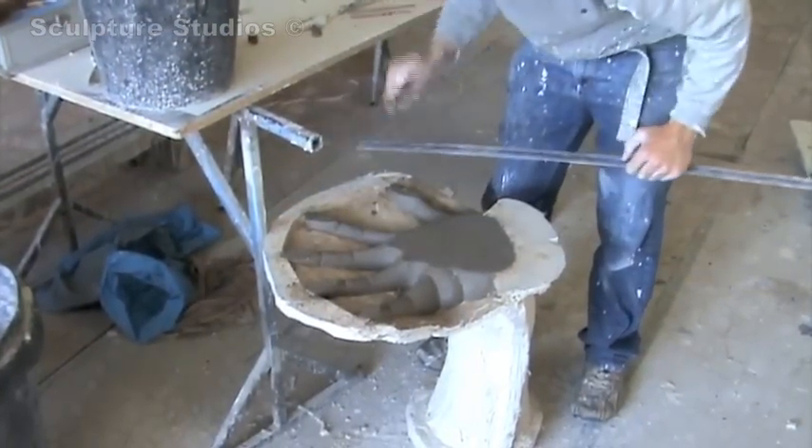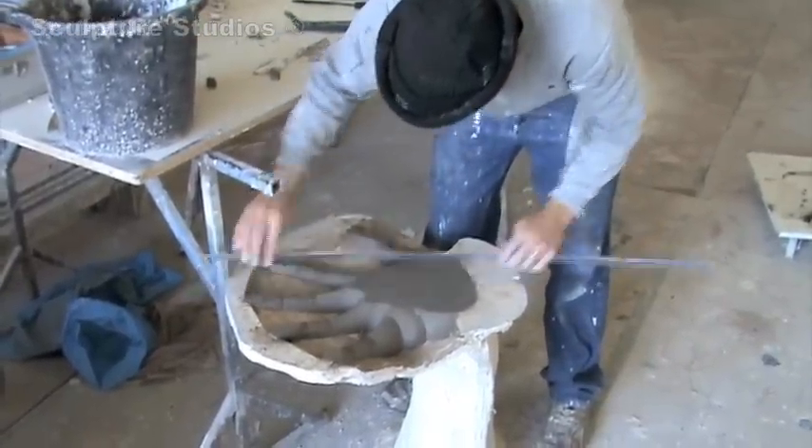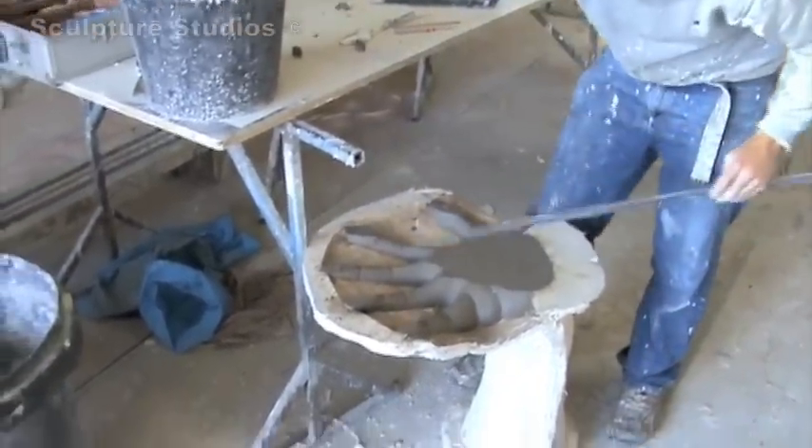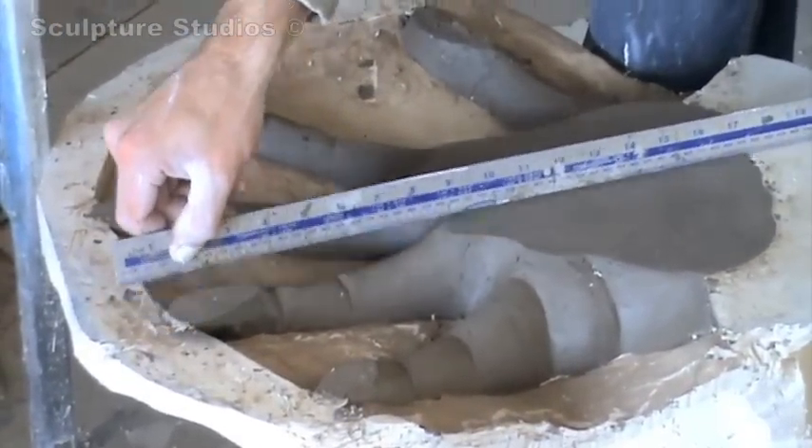Here we have the mould now upside down. We've finished the cap and we're now completing the bottom, making sure the base of the hand is absolutely square with no ridges and bumps, getting it as true as we can before we make the cap for the bottom.